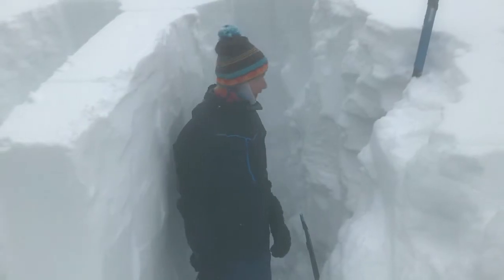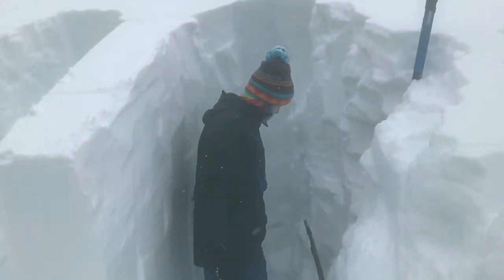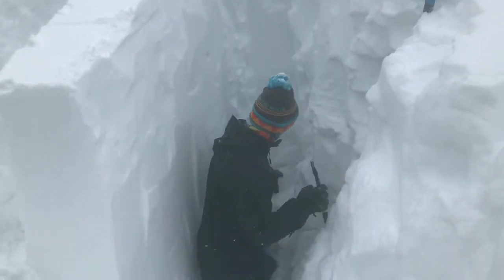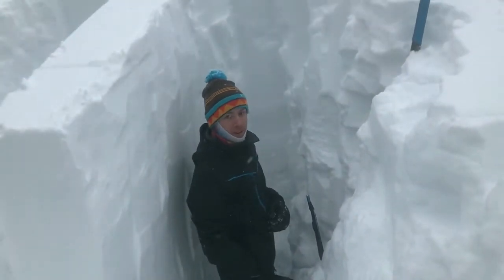We're at 6,000 feet in the Swan Range, and our bulletins have been warning about a deep slab problem. What you have here, you can see all the way down here — our Thanksgiving crust — it's about 120 centimeters deep.